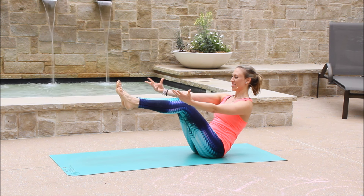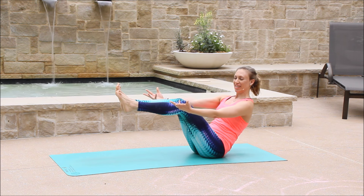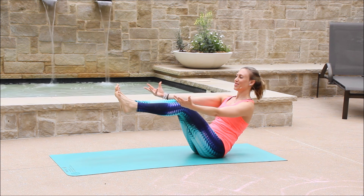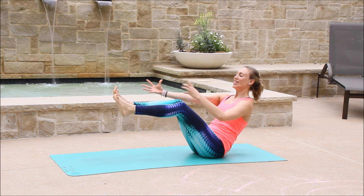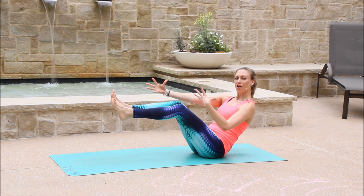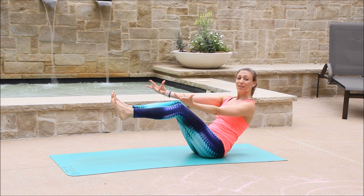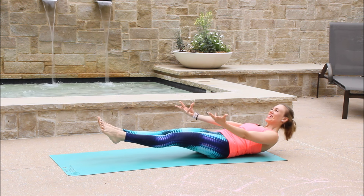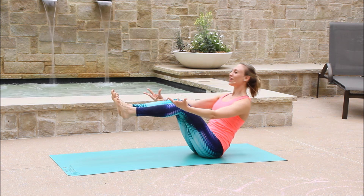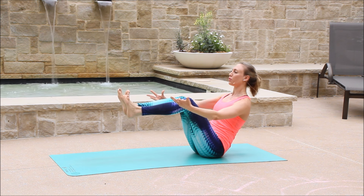Extend the arms in front of you. For those for whom it's already enough challenge, you can just hang here. Connect to your breath, maybe even close your eyes, and start to connect to the center. This is our sense of confidence. If you need more challenge, let's move with me. Inhale, lengthen to low boat. Exhale, come up. And if you're falling, that's okay. Inhale, lengthen. Exhale, back to full boat.